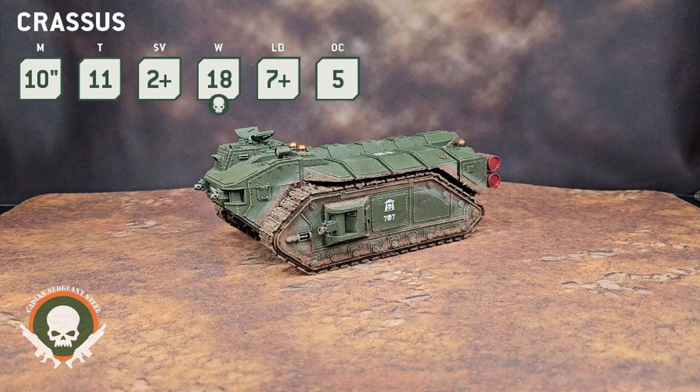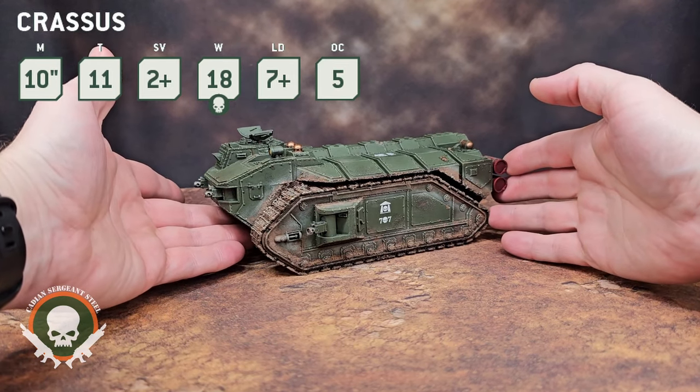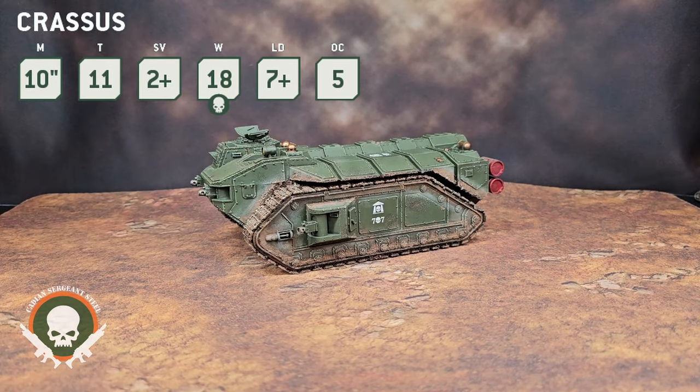This is an extremely tough unit. 10th edition has made vehicles much more resilient. If you don't bring good anti-armor, you'll struggle — and even if you do bring some anti-armor, you'll still struggle. With Toughness 11, a 2+ save, and 18 wounds, this unit is definitely going to last.